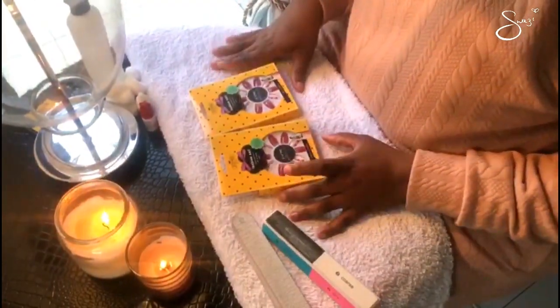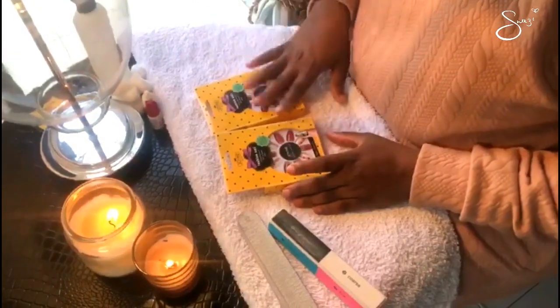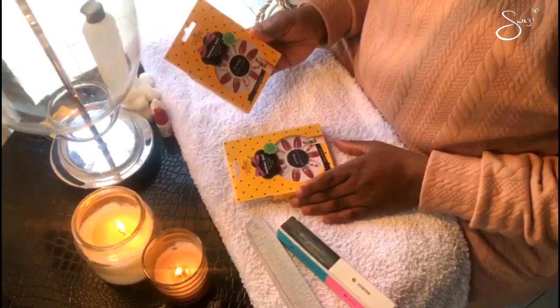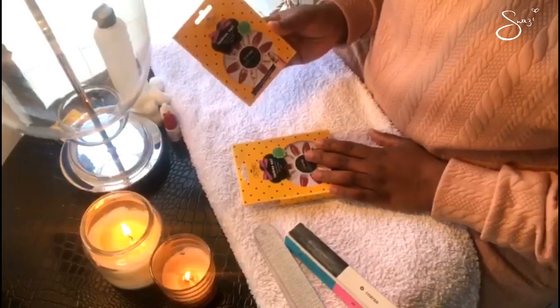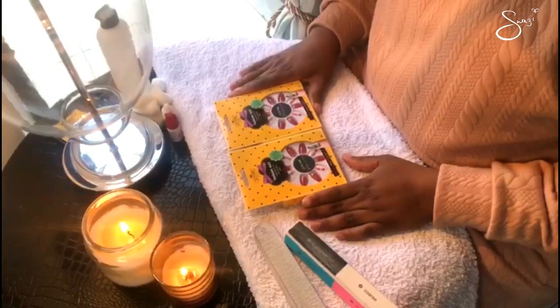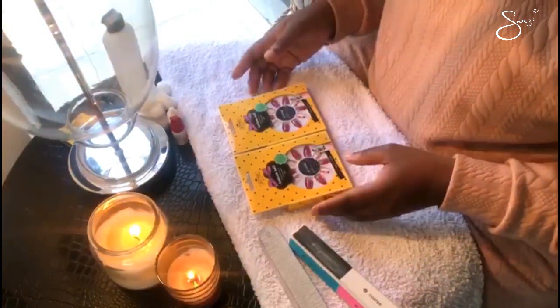Hey guys, welcome to my channel. Today I'm going to show you how I do my quick fix stick-on nails, using these — you can get them from any store: Clicks, Dischem, whatever. I even get mine at China Mall. I'm going to show you how I actually apply them and make them look great for a fraction of the price. Let's go.